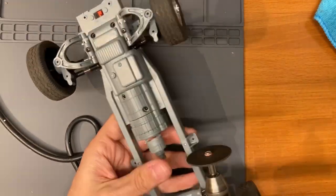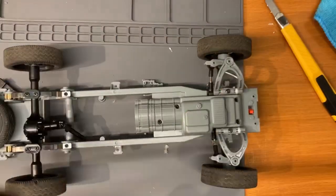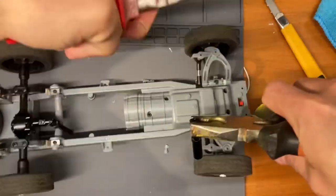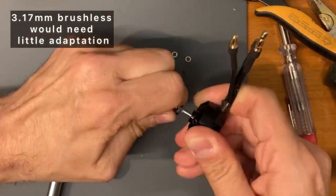Now let's cut this part of the frame and clean everything with a cutter in order to have a flat surface. The card on the gearbox has a 3mm shaft, so a 3mm or 3.17mm brushless motor should be okay.